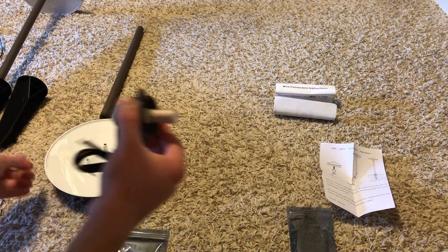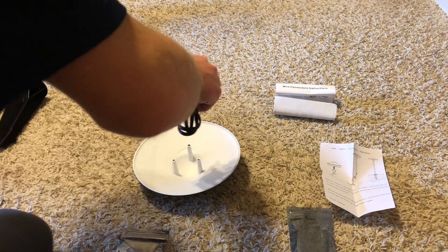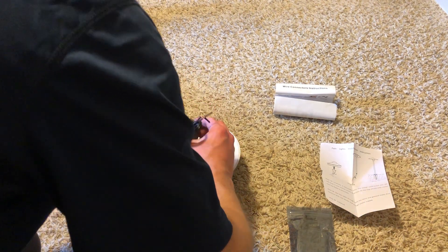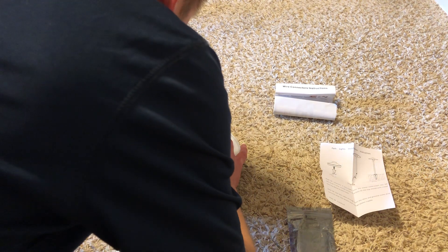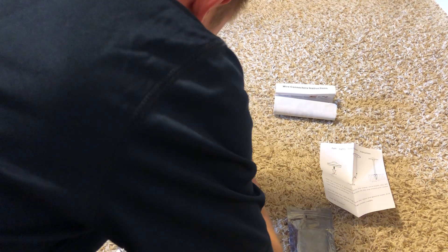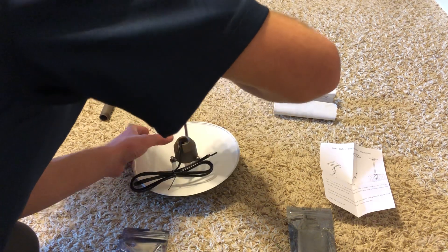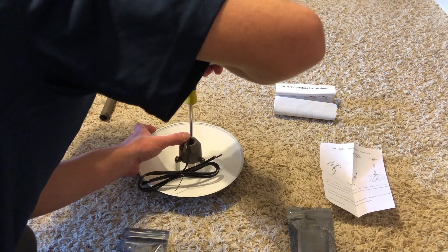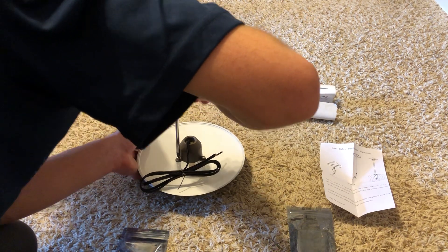Our next step is to put the shield back on. You line up the holes and grab your three screws — it takes three Phillips head screws to put this back on and to service it. This fixture can easily be serviced when the bulb burns out in the future, which is a good thing about this fixture — that's why I bought these. Go ahead and screw that down and put the three screws back in.